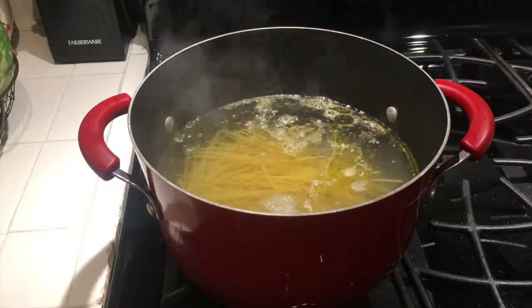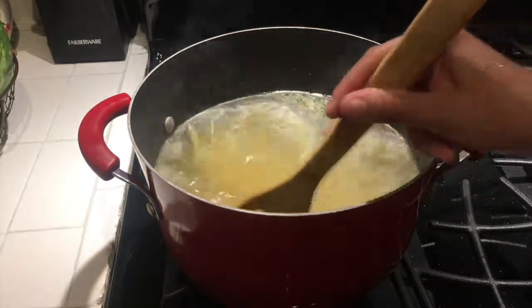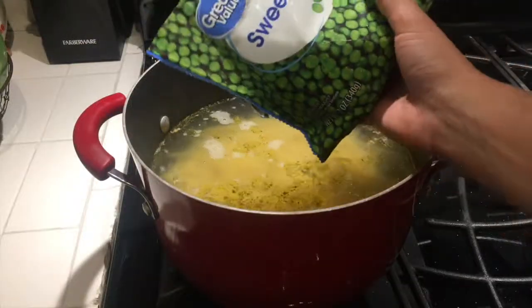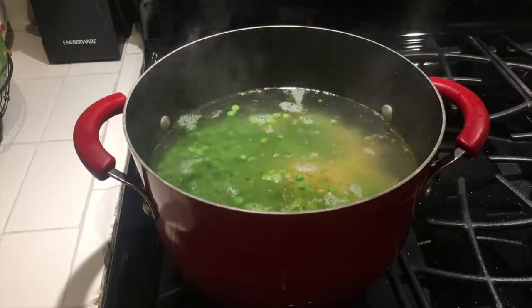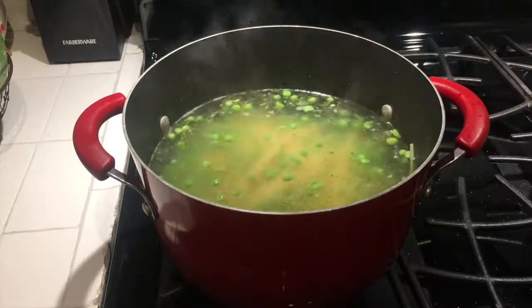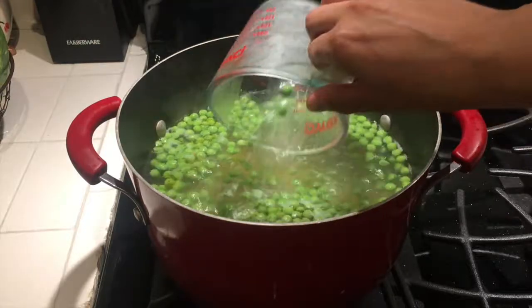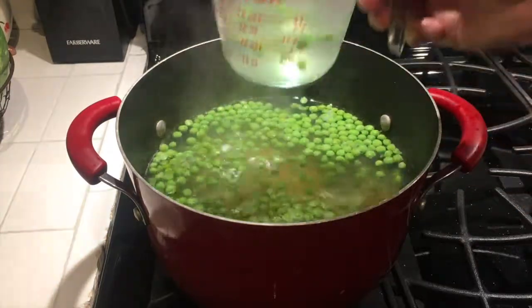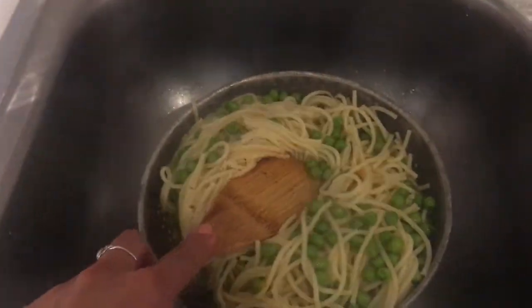Once the water was boiling, I added the pasta — I made a whole lot, you can choose how much you want to add. After five minutes of the pasta cooking, I added half a bag of peas. Before the pasta thoroughly cooked, I removed half a cup of the water to use for later.